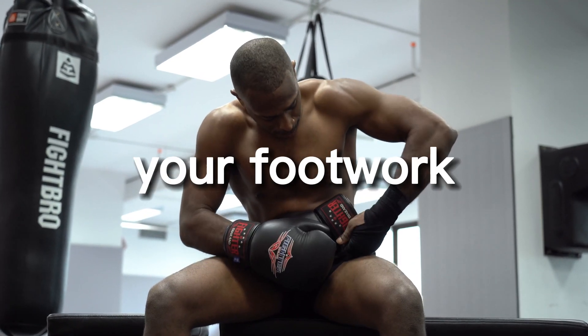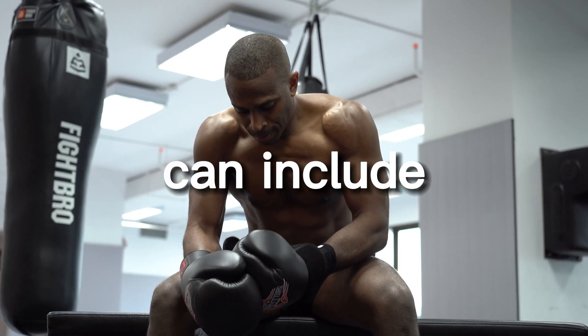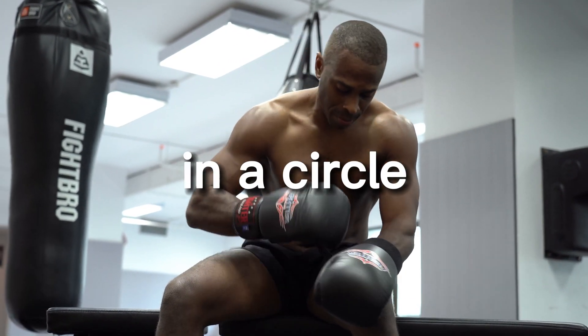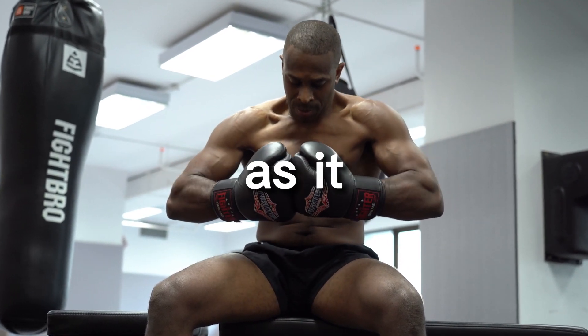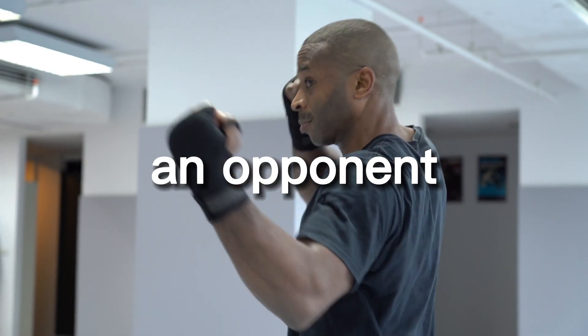Another way to improve your footwork is to practice different footwork drills with a partner. This can include drills such as circle drills, where you and your partner move around each other in a circle, and mirror drills, where you and your partner mirror each other's movements. This allows you to practice your footwork in a live situation and get used to moving around an opponent.